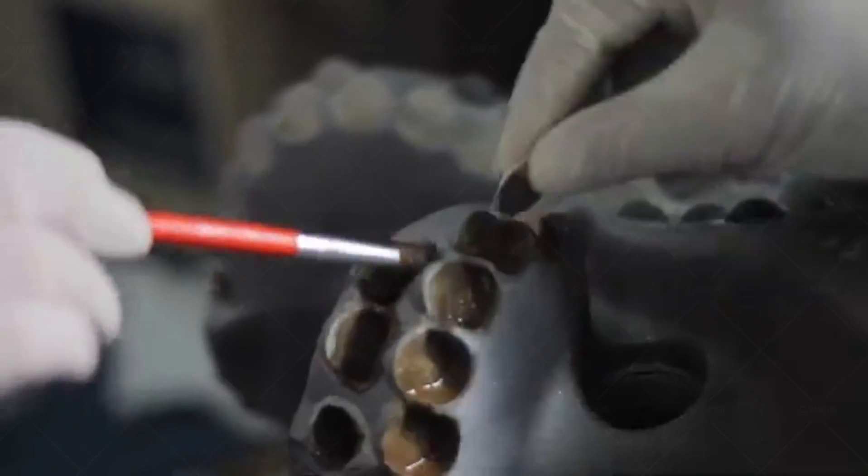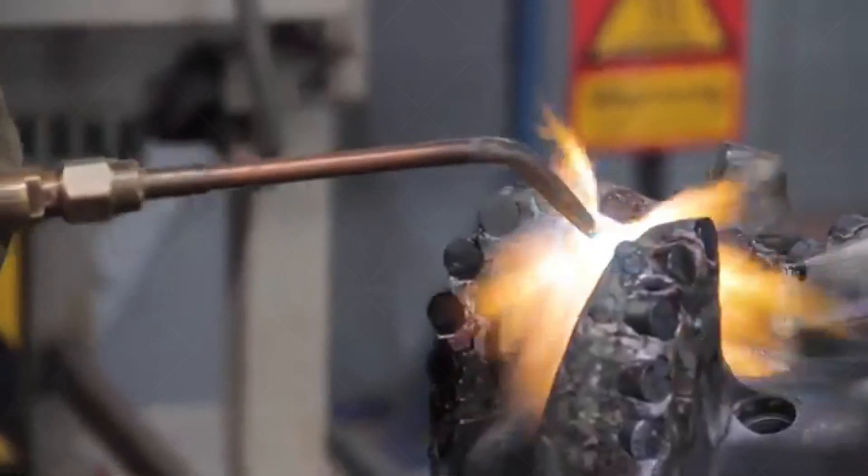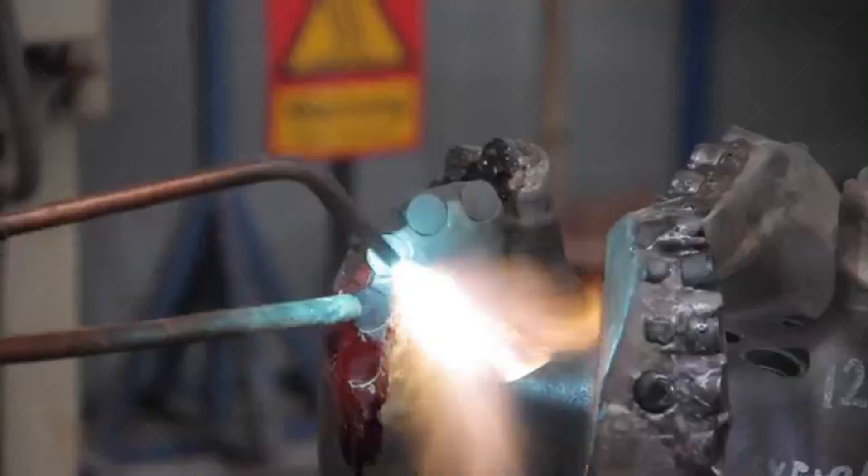Today we will take a deep dive into how to use PDC bits correctly. This key technology not only affects work efficiency, but is also directly related to work safety and equipment longevity.